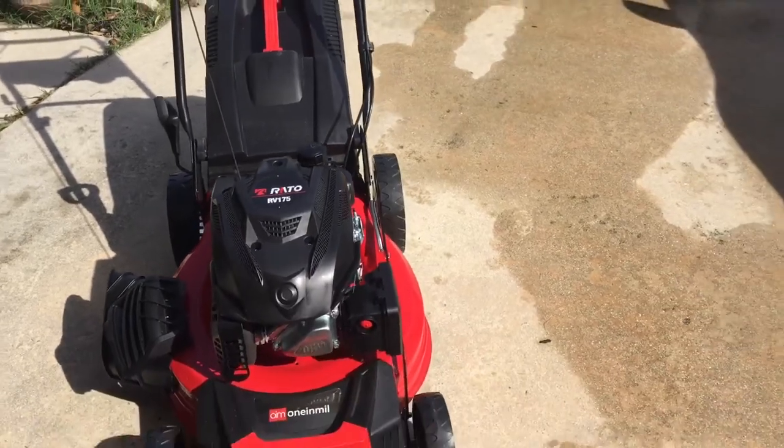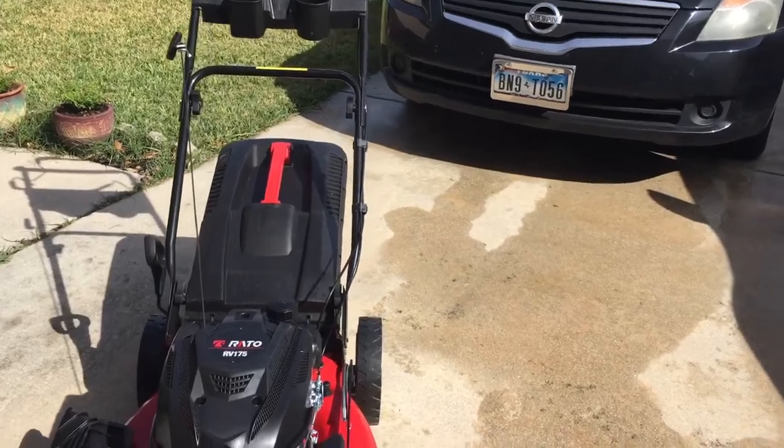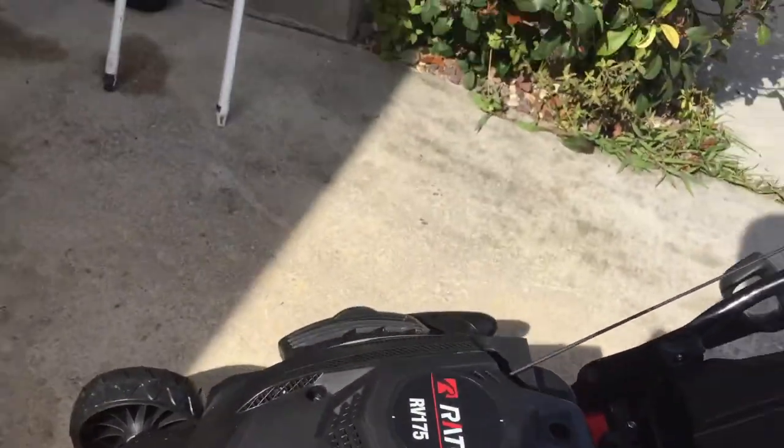The only drawbacks I see: I didn't find an oil plug to drain the oil, so I have to do a better job figuring that out. It does have a side discharge port for water — you can connect your water hose here to clean it. I normally just do it by hand.